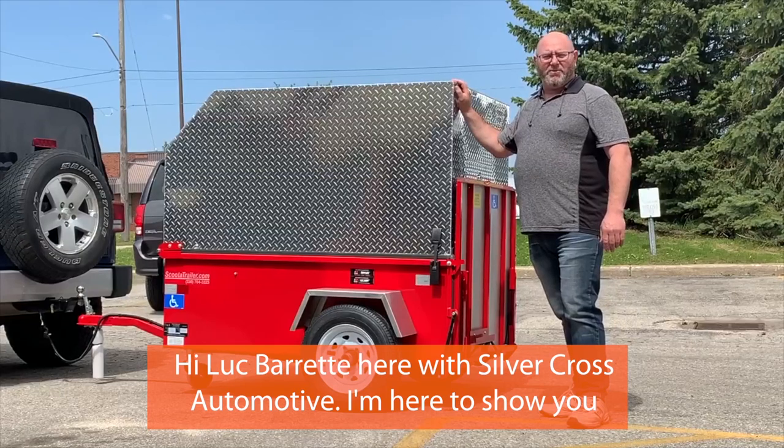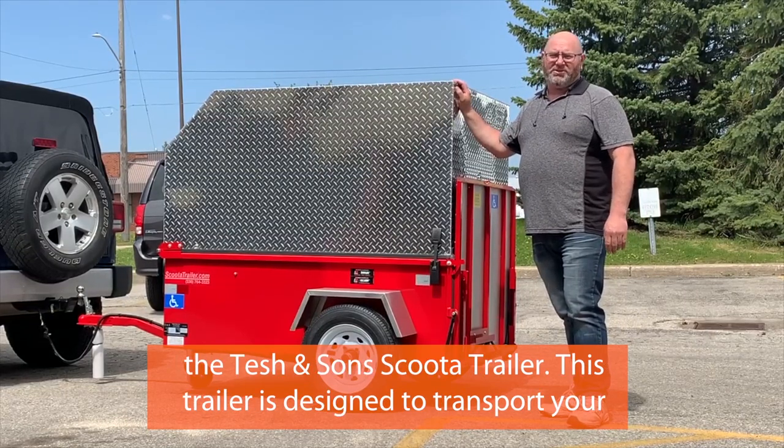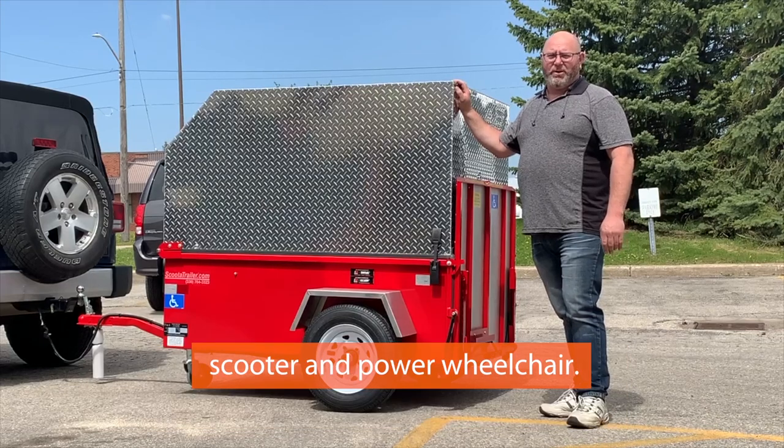Hi, Luke Barrett here with Silver Cross Automotive. I'm here to show you the Fesh & Sons scooter trailer. This trailer is designed to transport your scooter and power wheelchair.